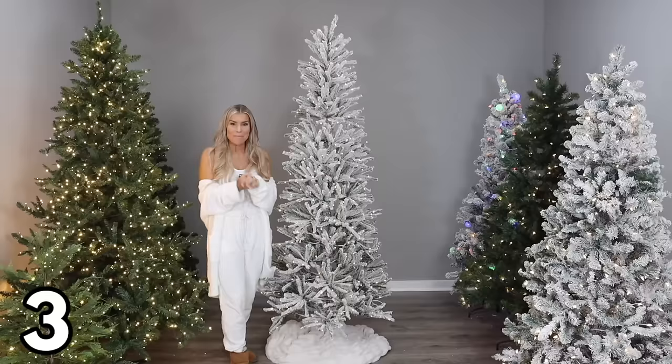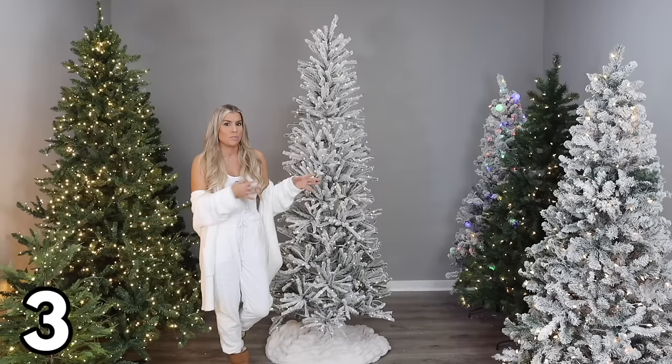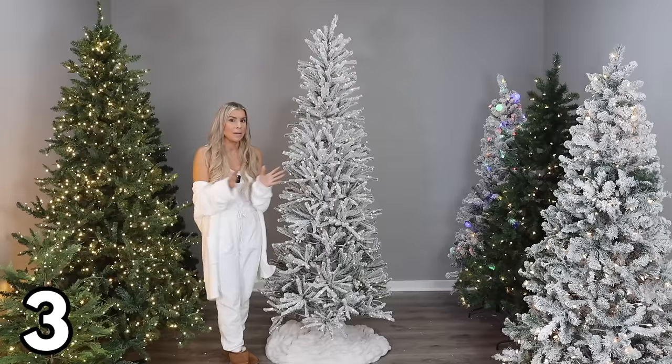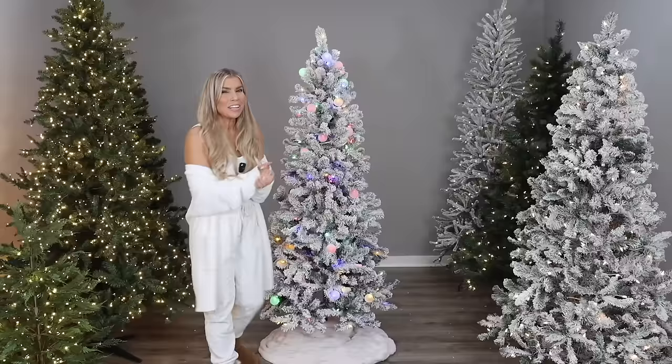Speaking of cozy, instead of a tree skirt I used my favorite faux fur blanket from Walmart — it's under $25. Tree skirts can be super expensive, but all you need to do is wrap a throw blanket around the base of your tree. You can use the throw blanket throughout the rest of the year. I like the one from Walmart because it is machine washable and great quality. I'll have that linked in the description box too.